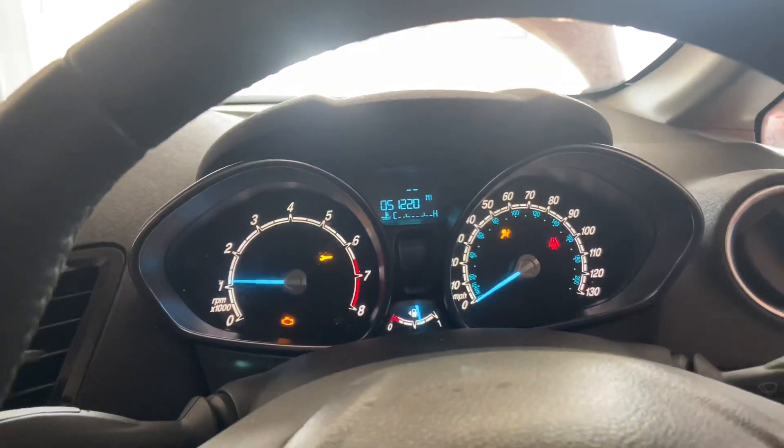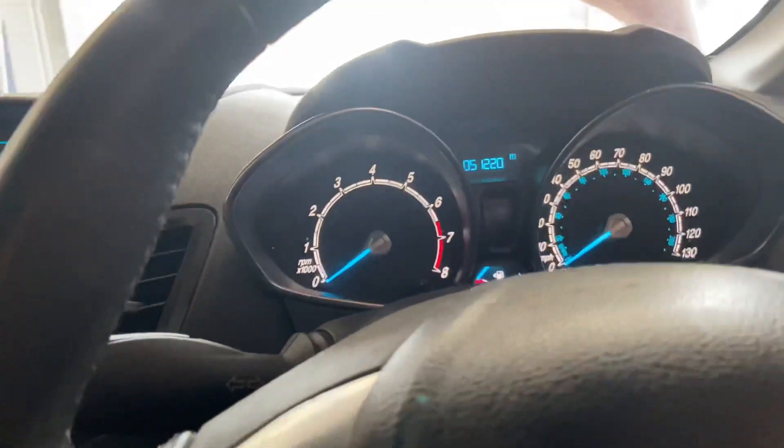Yeah, happy about that. I'll turn it off - don't want to annoy the neighbours too much.